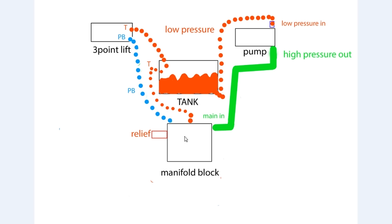When the hydraulic fluid goes into the manifold block and the pressure is correct, the relief valve does not open. The manifold block then diverts the hydraulic fluid to the power beyond port located at the back of the manifold block. This blue line represents a hose that's connected at the back of the manifold block and transfers the hydraulic fluid from the manifold block up the power beyond line to the three-point lift system.